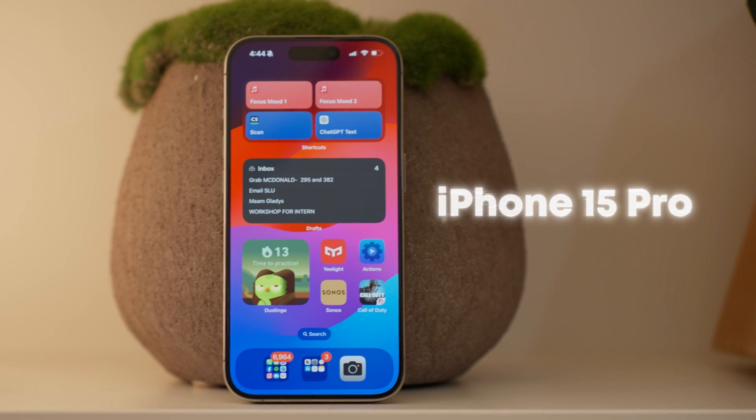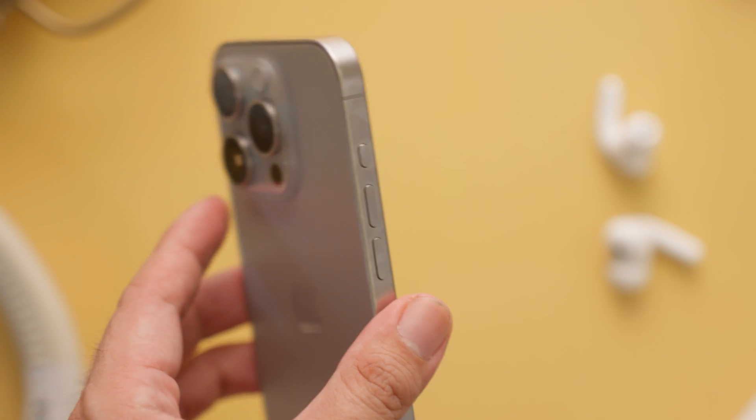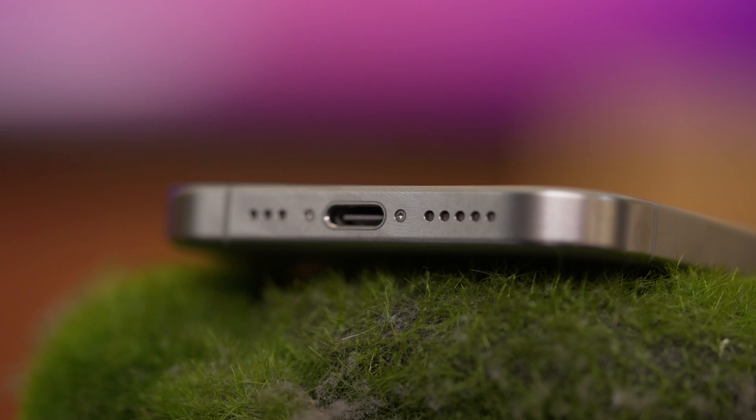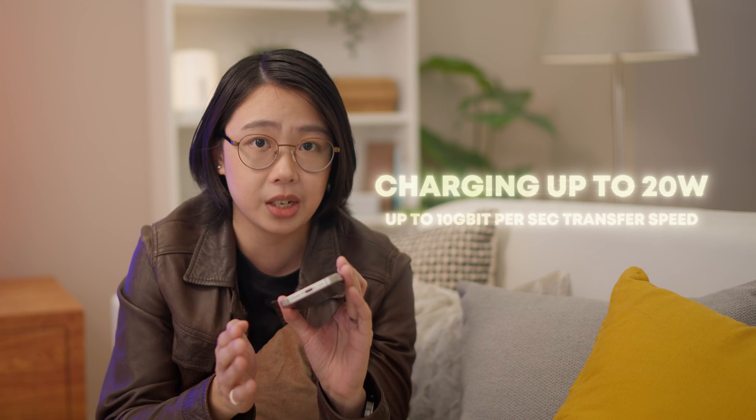Before we talk about the action button, let's take a quick look at a few other improvements that the iPhone 15 Pro has made. First off, the frame is now made of extra tough titanium, which is an upgrade over the aluminum they used to use in other models. And like the base iPhone 15, it also uses a USB-C port, except that the Pro's port also supports USB 3, which means up to 20 times faster transfers.